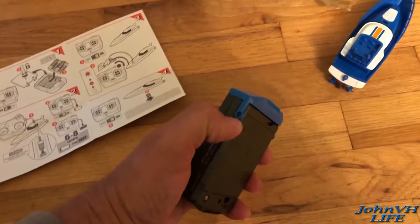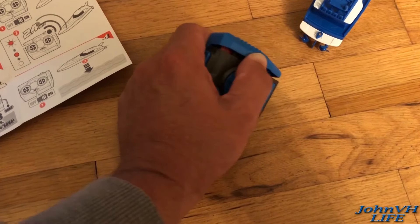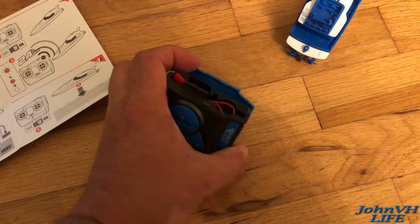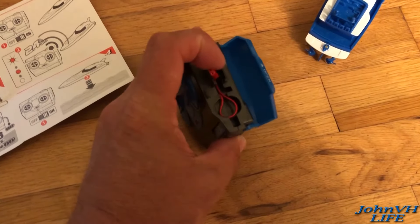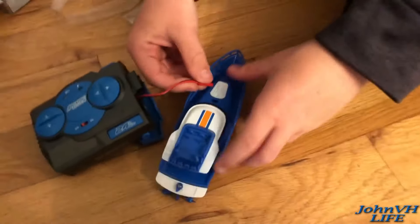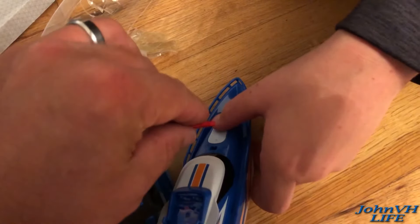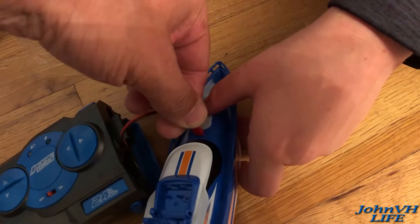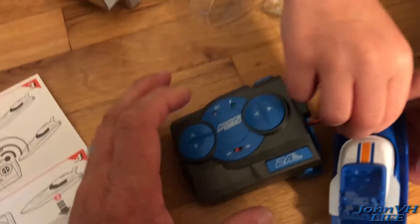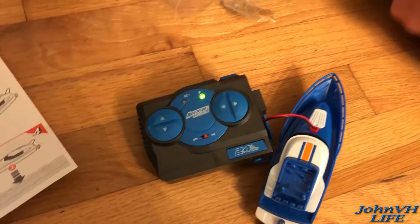To charge it, you open this here — William, you have this open — there we go, clips back. There's your charge port; it's like your standard little JST plug that goes into the boat. Make sure you plug it in the right way — it goes in this way. Now you turn it on — there you go.